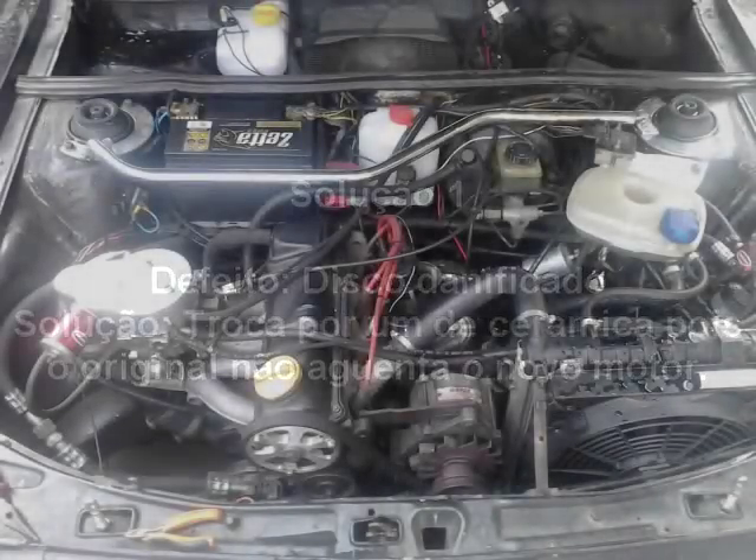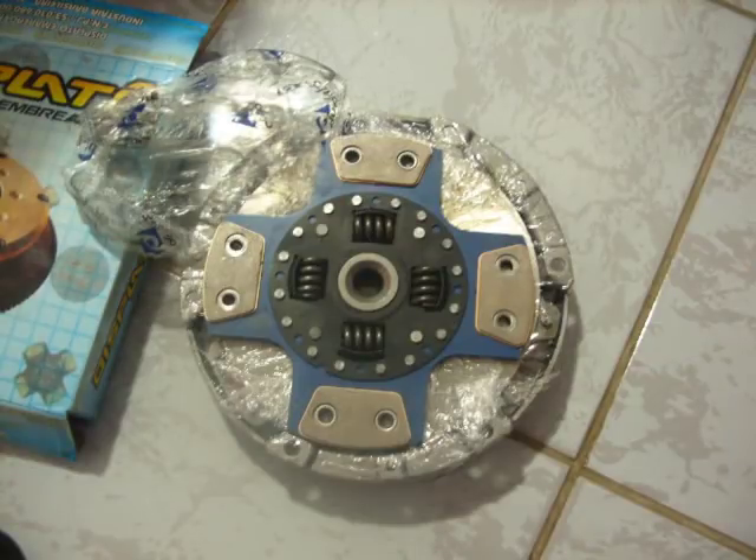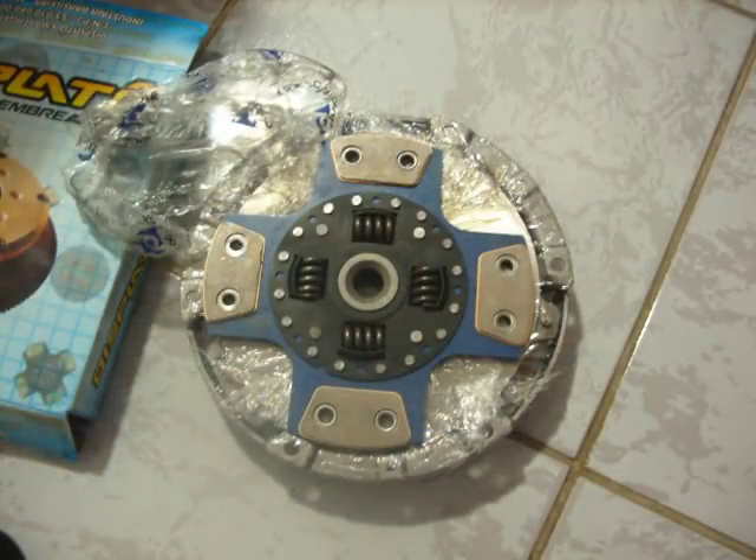Agora vamos aos defeitos. Solução 1: o defeito número 1 é um carro modificado que está usando uma embreagem melhor, porém original. A embreagem era nova, durou apenas duas semanas. O que aconteceu foi que mesmo sendo a embreagem de um 2.0, ela não aguentou o novo torque exercido pelo motor — ele literalmente torrou o disco. A solução foi colocar uma embreagem de cerâmica apropriada para carros esportivos. Porém, em carros sem embreagem hidráulica, fica um pouco mais duro que a original. Existem modelos com molas e sem molas — os modelos sem molas costumam vibrar e gerar desconforto por passar a trepidação do motor para a caixa.